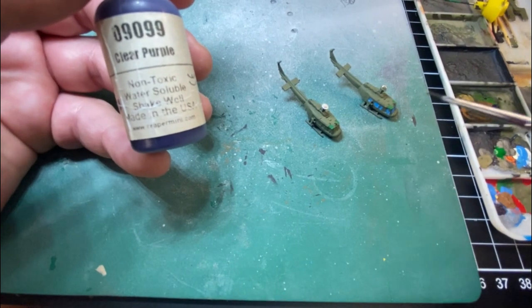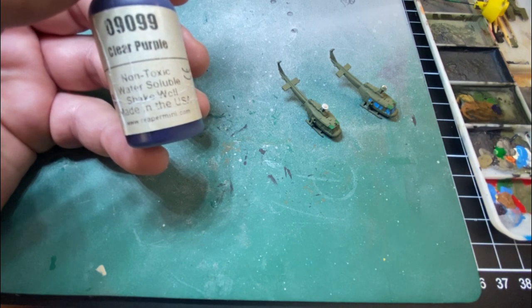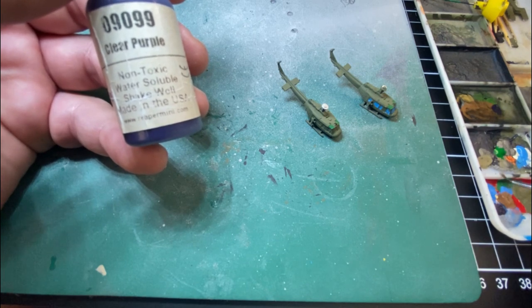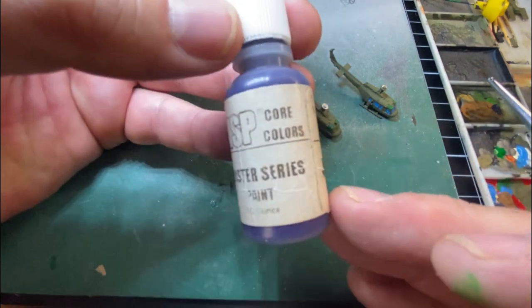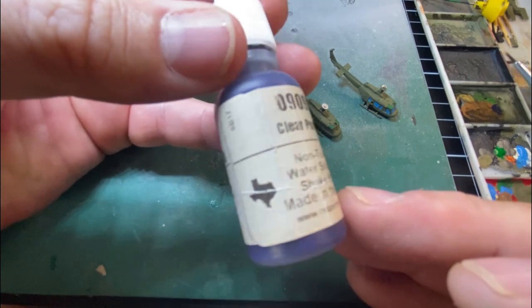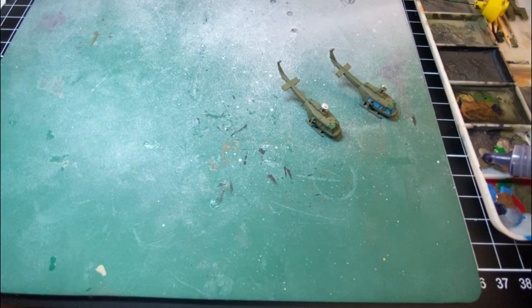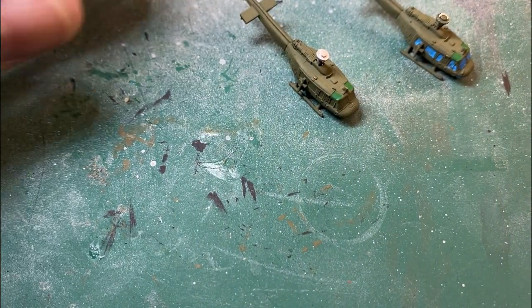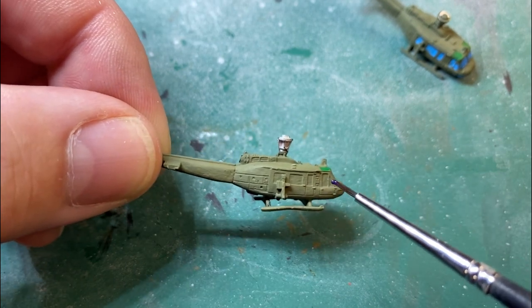You can see here on the right — moving the paintbrush around on the palette — that's the green and the blue I used just in the corner there. I rinse out the brush quickly with some water, then the next one we'll use is clear purple. Just give it a good shake. Put a little bit like that — that's plenty, it's just a drop. Small models.